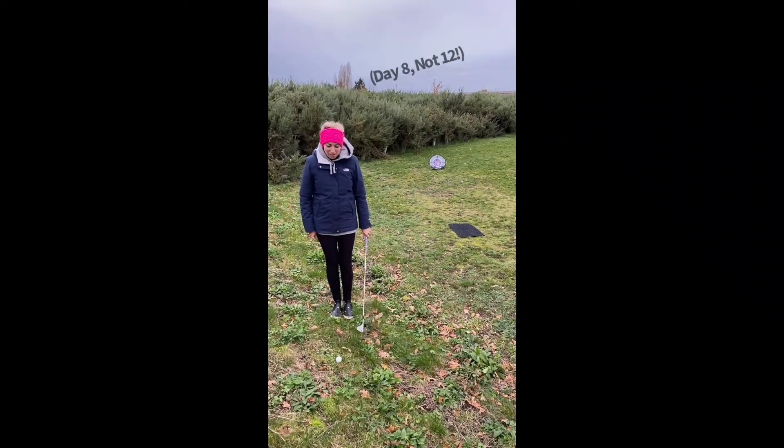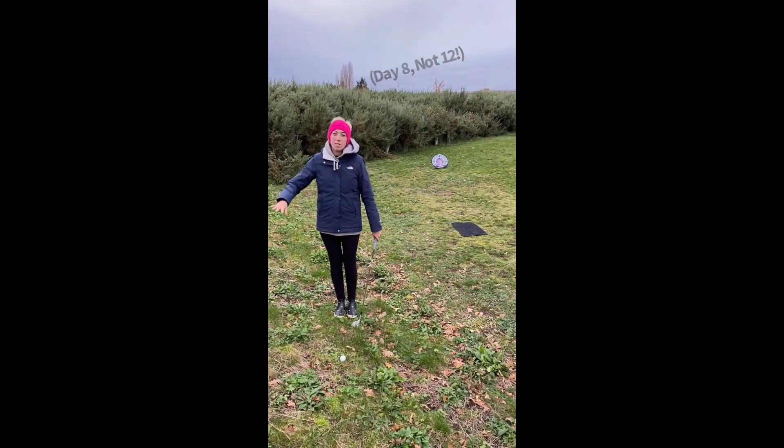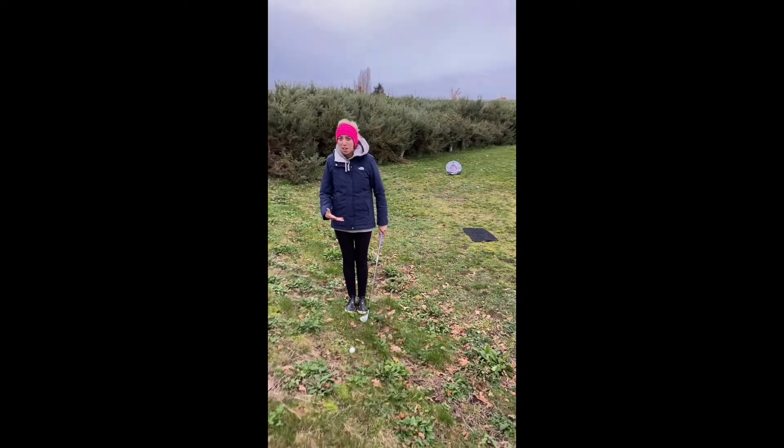Hi guys, day 12 of your Christmas countdown. What we've got here is a bit of a downhill lie. So how do you play a golf ball off a downhill lie?